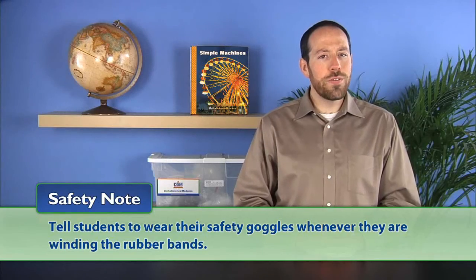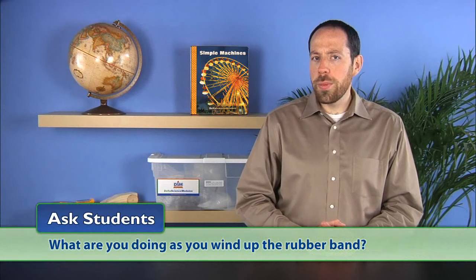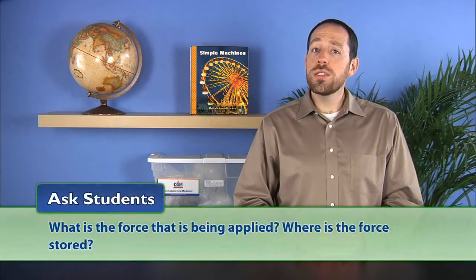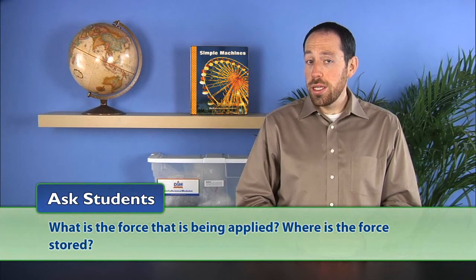Wind the rubber band around the axle by rotating the rear wheels backward three full turns. Note that students should wear safety goggles whenever they're winding the rubber bands. Ask students what are you doing as you wind up the rubber band? Encourage answers that relate to work. Then ask what is the force that is being applied and where is the force stored? Students should understand that winding the rubber band around the axle is supplying the force and that the force is stored in the rubber band.